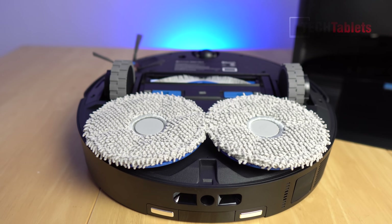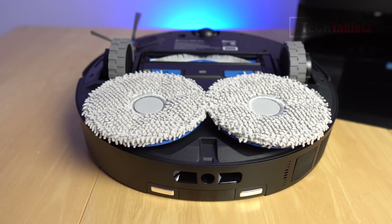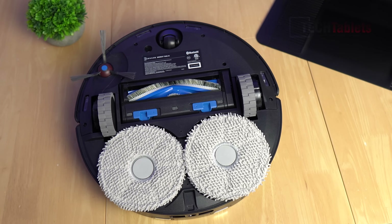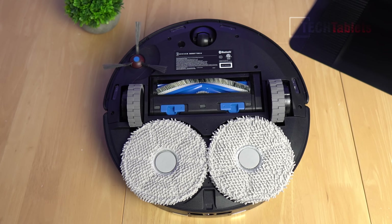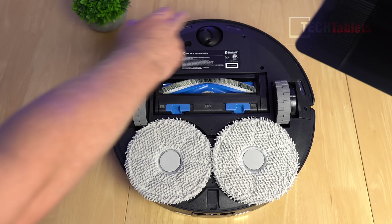They apply seven newtons of downward pressure, with magnets holding them in place so they're easy to pop off and clean. This vacuum has an impressive 11,000 Pa of suction performance, which I'll be testing shortly. There's a 360-degree wheel at the front and carpet detection sensors.